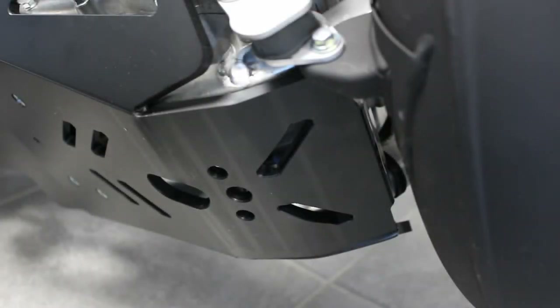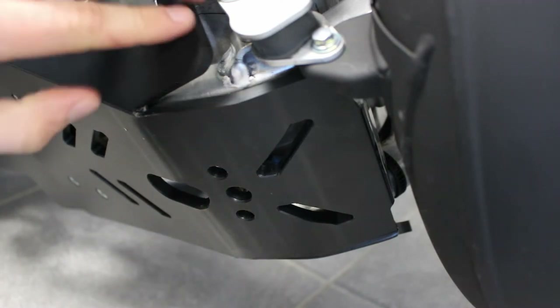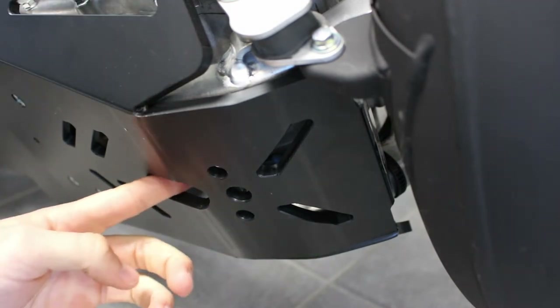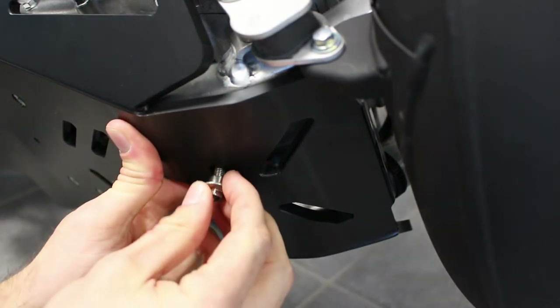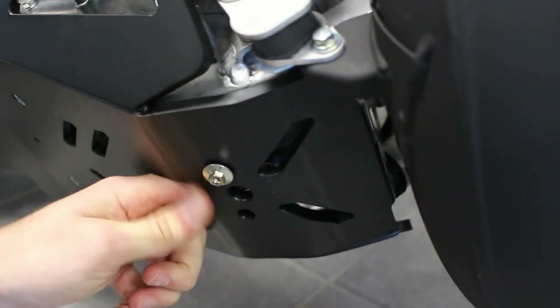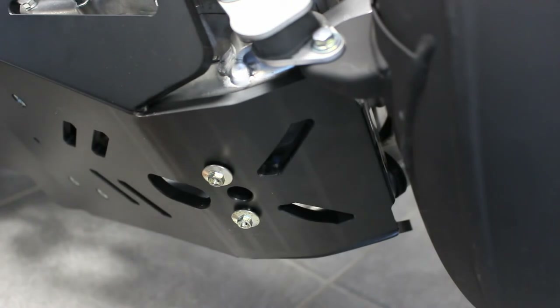Now you need to catch the metal bracket at the front to put the screw on. It was difficult to access on this side, so we made a big hole here — you can pass your finger through to catch the metal bracket. Then just place your screw, open it, and tighten everything.